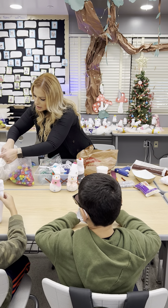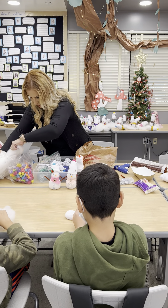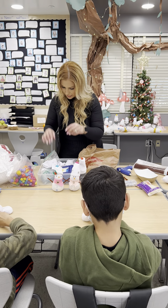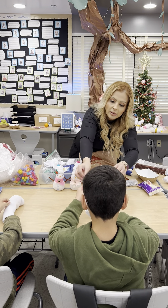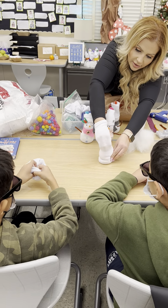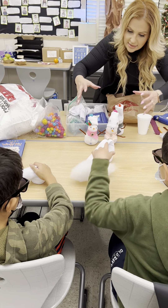You hand students a bunch of stuffing and you tell them to start stuffing. You want to form your snowman to look like the shape of a snowman. You're going to have to really stick your hand in there so that you form it. See how I'm making that go fatter on the bottom? You're going to have to keep adding stuffing and make your snowman look nice and full and not lopsided.